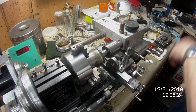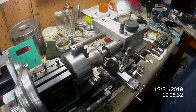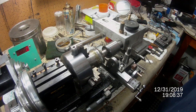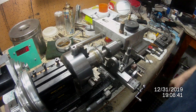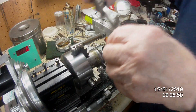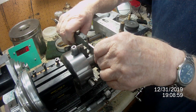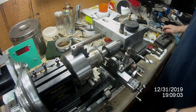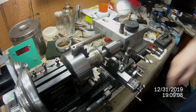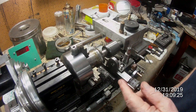This is a little demonstration regarding parting off — in this case a chunk of mold steel that's about an inch and five-eighths. It's on a little lathe manufactured by Taig, a very tiny small roller skate of a lathe.